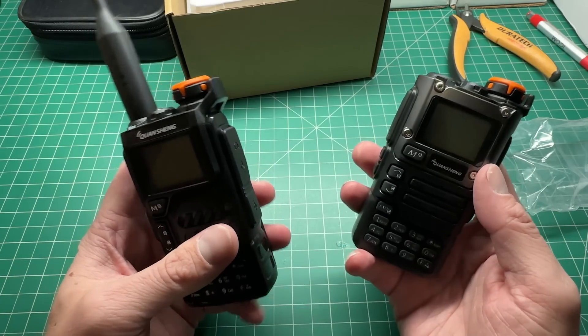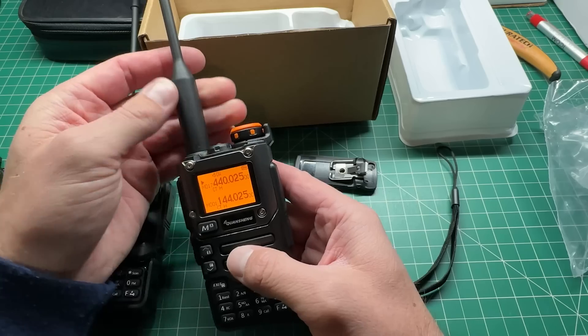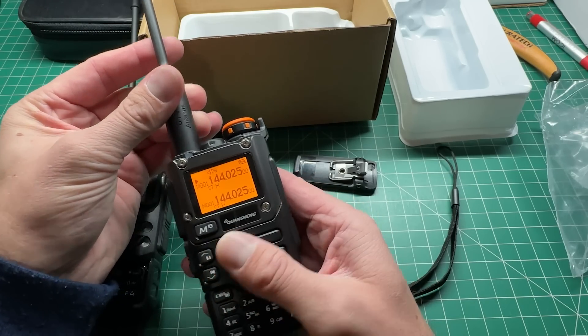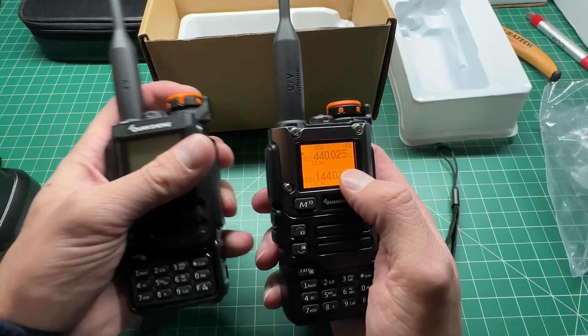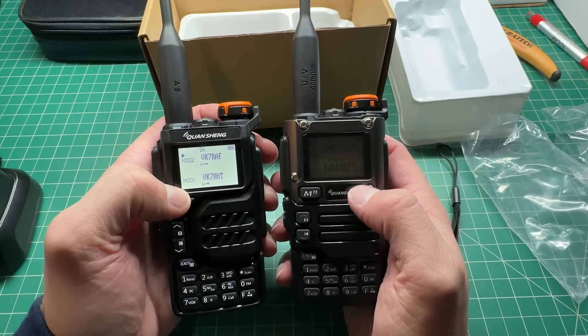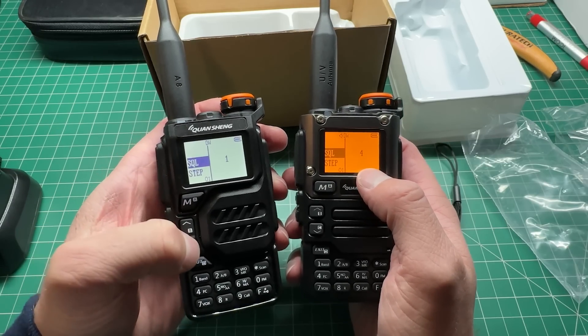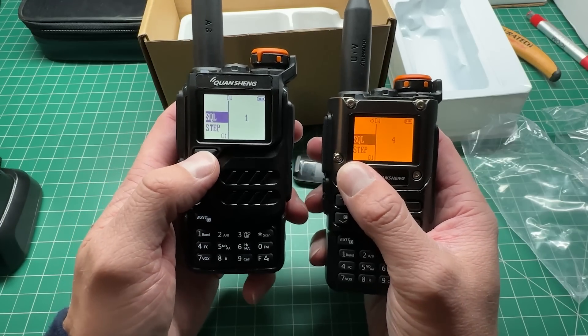We're also going to do a harmonics test, because if you recall the UV-K5 was not too bad. The second harmonic, I think from memory, was just out of spec, so let's just see if the K5-8 is any better at all. Pretty much everything else is the same in this radio. The first thing I've noticed is you've got this orange screen — you couldn't change the original one, which had a white background. This one's got an orange screen which looks to be a lot easier to read.